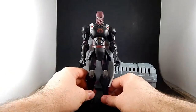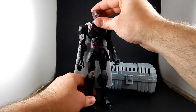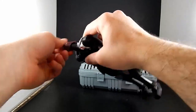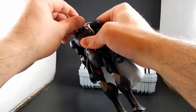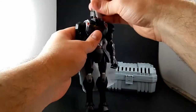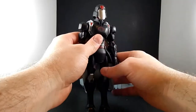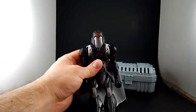So Cobra Commander here is black with some silver and maroon detailing. The head is just a simple ball joint — it goes all the way around, you can look around. He's masked underneath his helmet. That's cool. I like the battle helmet and the little Cobra logo on there.